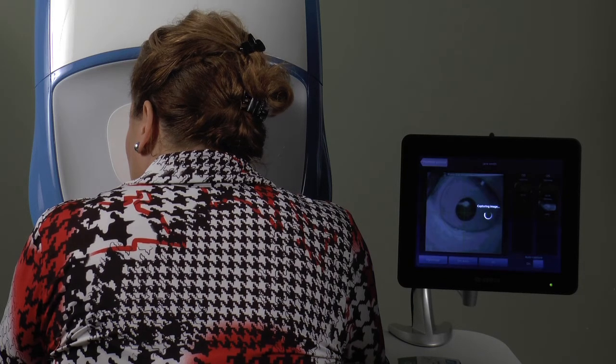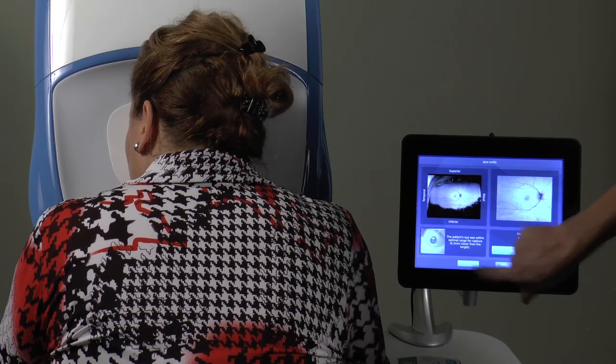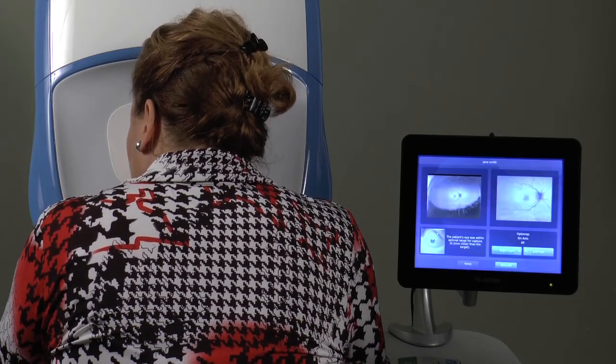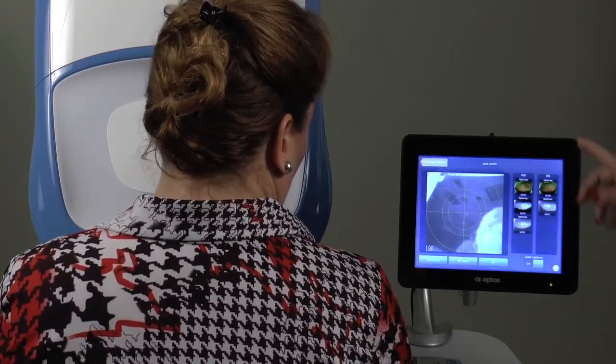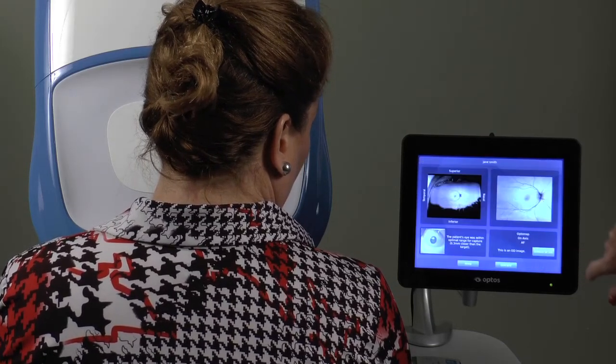If you are not satisfied with an image, you can keep it and take another image. At the end of the session, you can select any images you wish to discard by tapping the thumbnail, then select Discard and Delete.